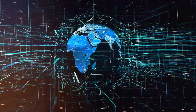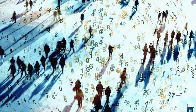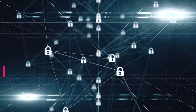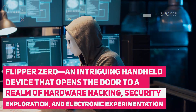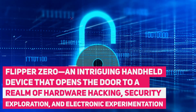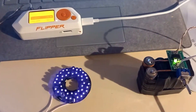In a digital age characterized by innovation and connectivity, the boundaries between the virtual and physical worlds have blurred. At the intersection of technology, curiosity, and security lies Flipper Zero, an intriguing hand-held device that opens the door to a realm of hardware hacking, security exploration, and electronic experimentation.